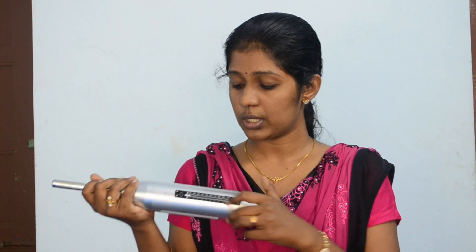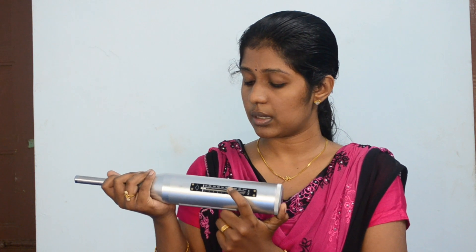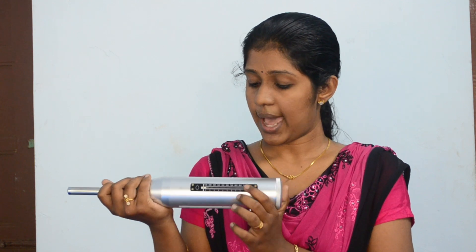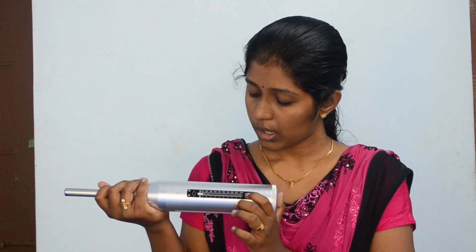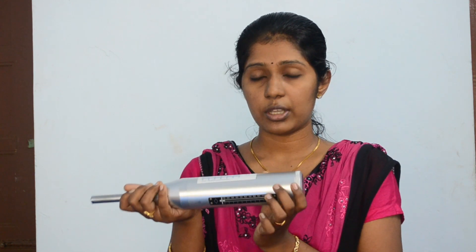During the rebound movement of the plunger rod, the sliding rider also moves along with the hammer mass. This sliding rider stops at the maximum distance of the rebound of the hammer mass. At that particular point we get the rebound number after locking it using the locking mechanism.